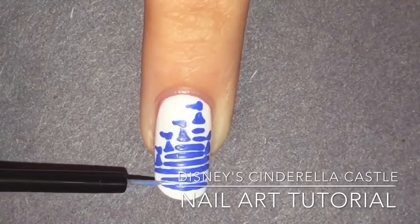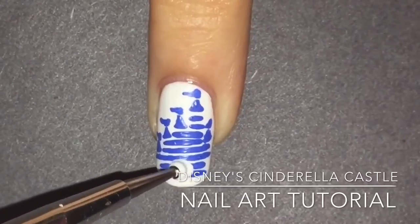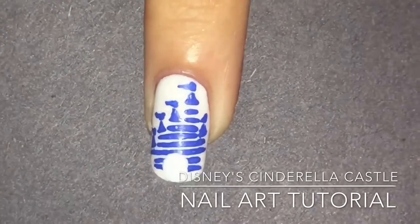Then you're going to get a big dotting tool and in the middle of those first two lines start dotting white acrylic paint in the middle to make an entrance way. Seal with a top coat.